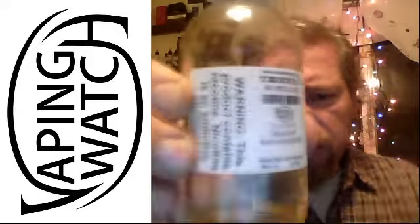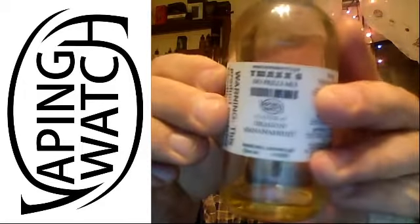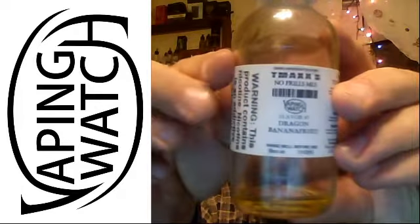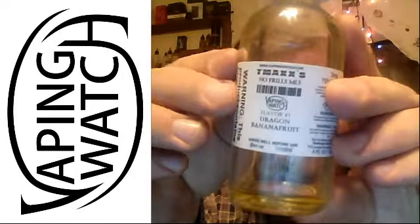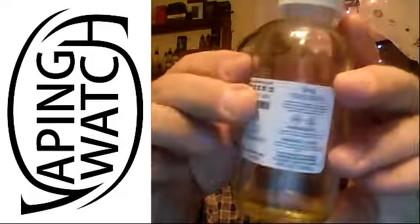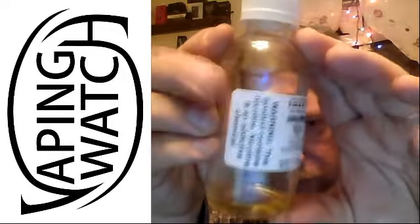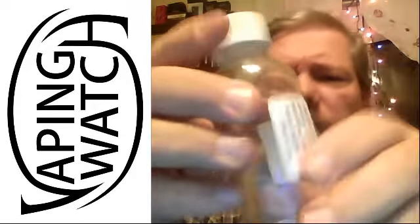How about we do some vape and watch? I've been waiting a long time to try this one out, and here we go. I've had it for like a month. The bottle barely has anything in there — you can see that. Everything is really nicely labeled on there. Dragon banana fruit. It's from the No Frills Mills line over there, T-Max. I'll link Vape and Watch and their Facebook down at the bottom.